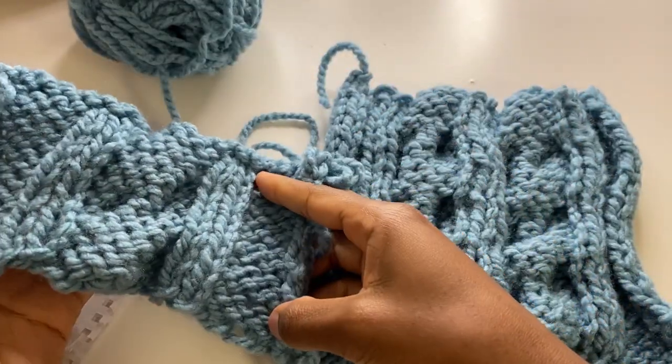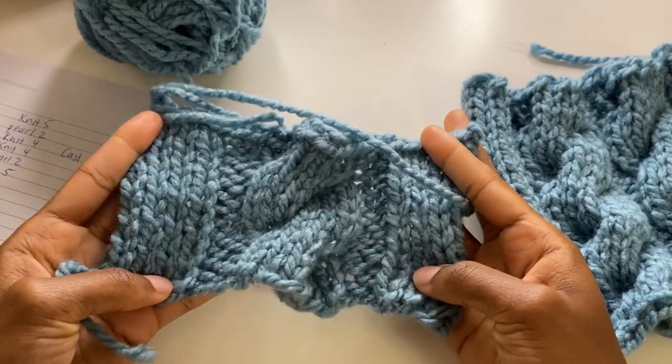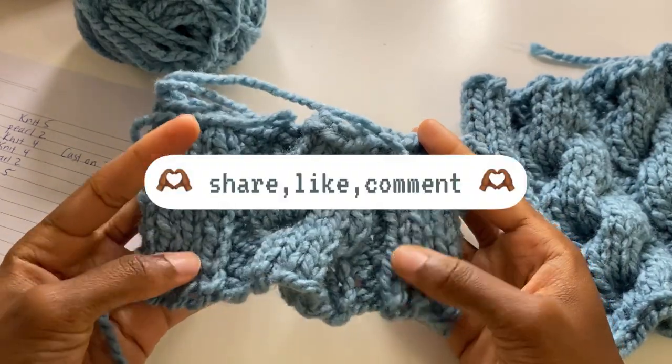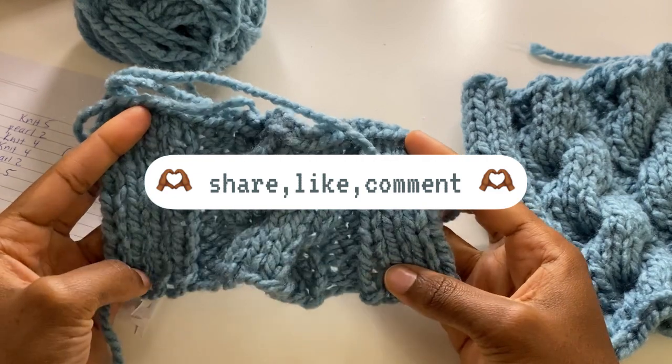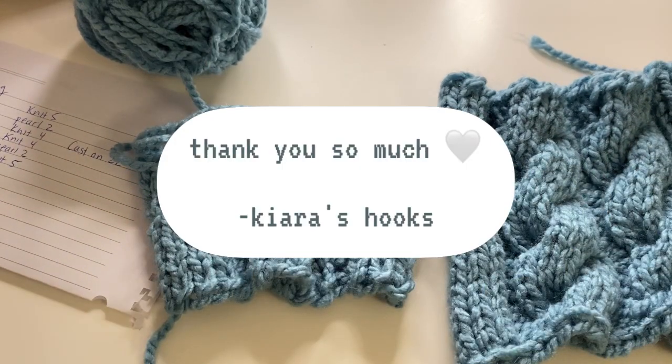Let's take a look at the back so you can see what it looks like from the inside. Keep going and you will get the cable look. I hope this really helped — let me know in the comments. I hope you guys have a wonderful rest of your day, and thank you for watching. Bye!